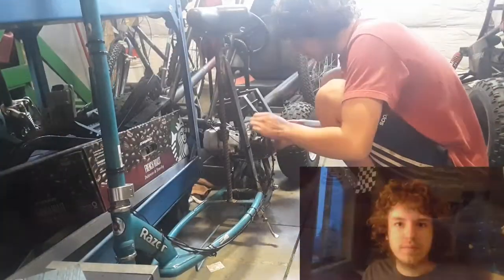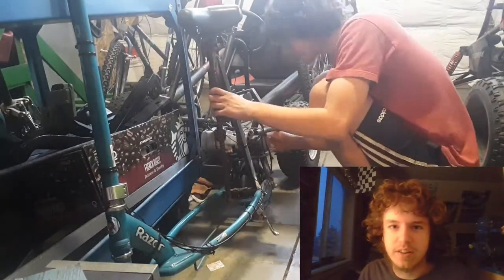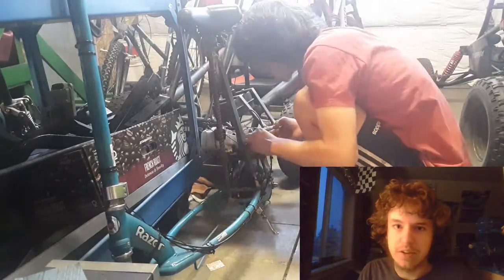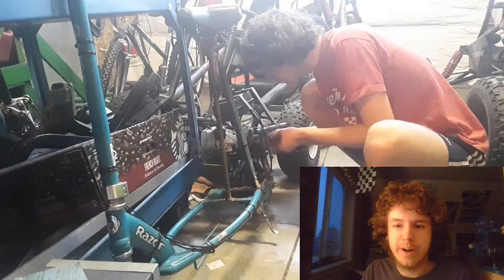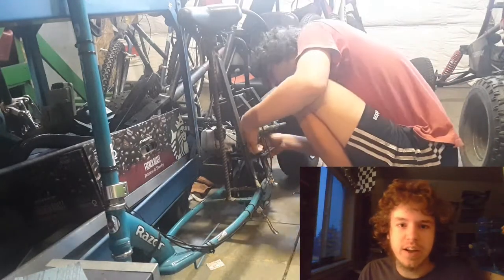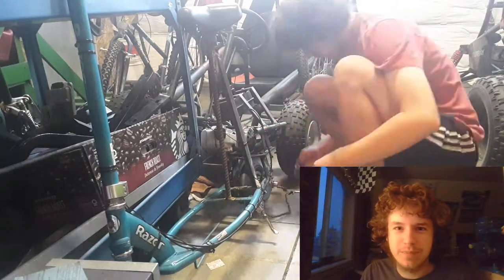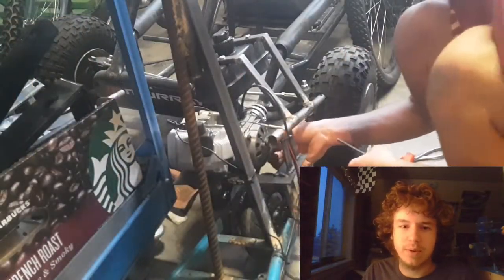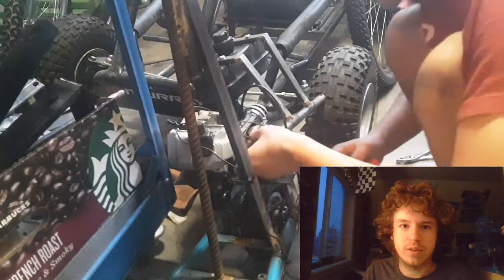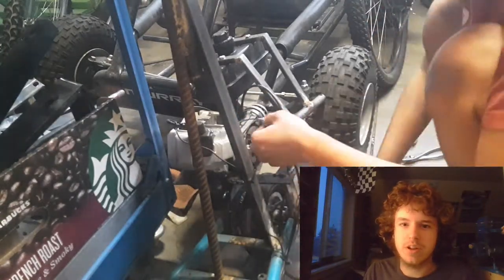A couple of weeks after I replaced that clutch cover chain guard thing I showed you guys earlier, the clutch broke — but not the way you might think. The bearing didn't go out or anything like that. The engine shaft split in half. So for those of you at home using these engines, keep your secondary guard on there. If it's this silver clutch cover, keep it on. If it's the other one that's not built for it, don't worry about it because it has two internal bearings and it's fine. But if you have the one with this cover, make sure it's on — for your sake.